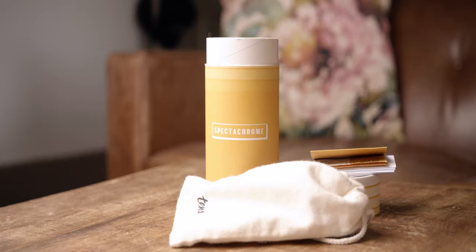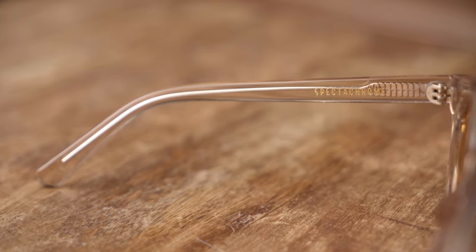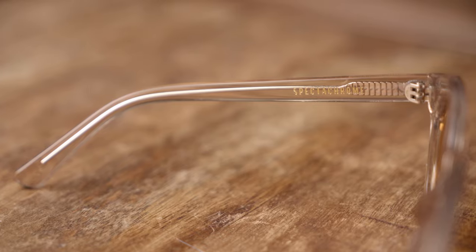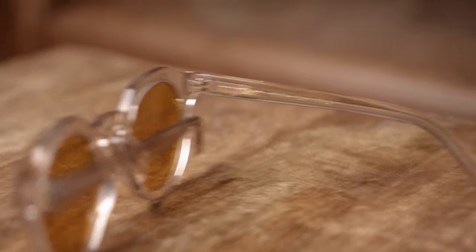I was happily surprised by the quality of construction of these sunglasses, as well as the overall clarity of the lenses themselves. They really do give a wonderful look and feel to everything around you. I was actually so inspired by them that I tried something a little bit unique — I actually gaff taped these sunglasses to the front of my camera. This is what happened.